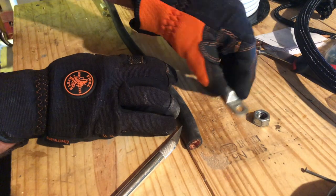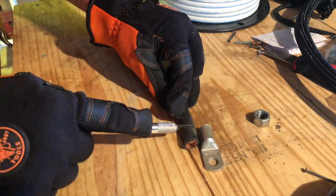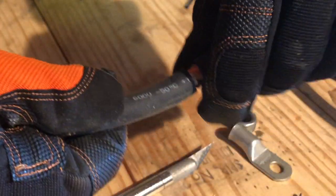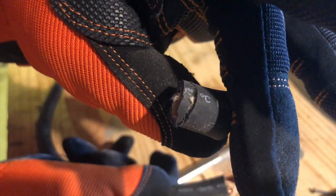Step one: you're going to use one of your terminals to measure exactly how much insulation you're going to need to remove to get a good connection. Using your X-Acto knife, gently cut through the outer layer of insulation only. At this point you should be able to twist off the portion of insulation you just cut through. If you look at the piece of insulation, there are no pieces of wire — we didn't cut too deep. The wire is intact.